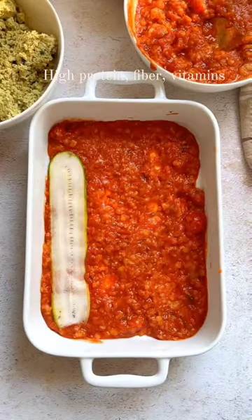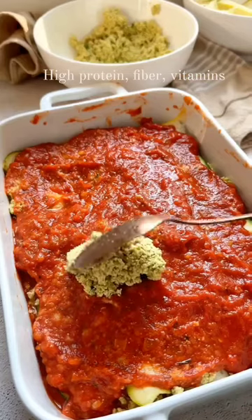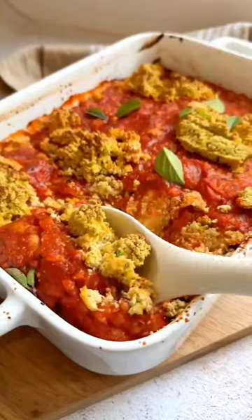You can process it, make it all mushy, and then you can get a layer of ribbons of zucchini and layer it all up. It's really easy once you put it in the oven — everyone's gonna love it and it's stress-free. Get a bite and share with your family.